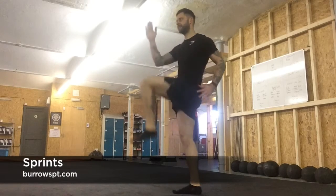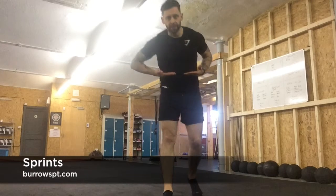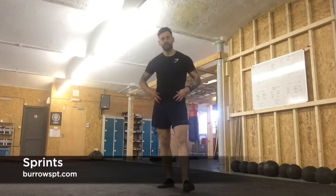Focus on getting the knees as high as possible — really bring the knees up to the hips if you can, so you're really working the hip flexors as well.